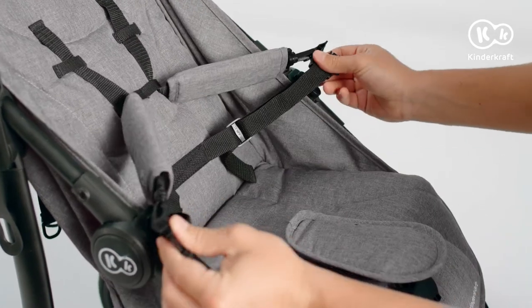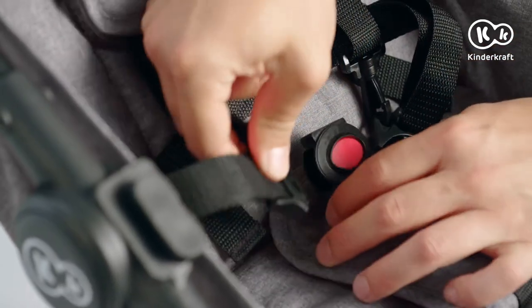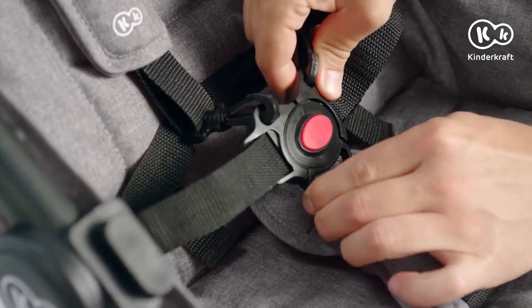The safety harness is suitable even for newborns. To secure your child, insert the tabs into the central buckle until it clicks.